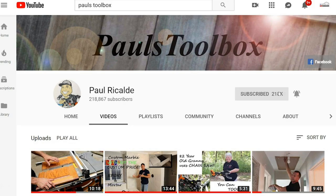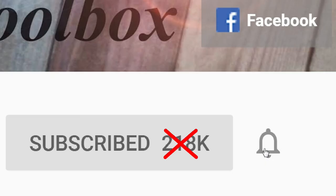For more tips and tricks, don't forget to hit that button and subscribe — also ring the bell so you can get notifications anytime I have new videos. Welcome to Paul's Toolbox, I'm Paul Ricaldi.